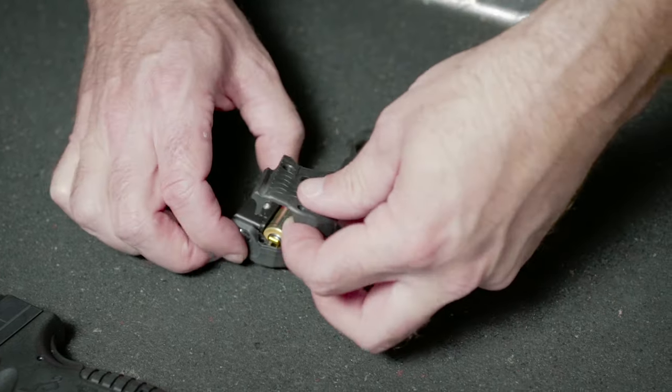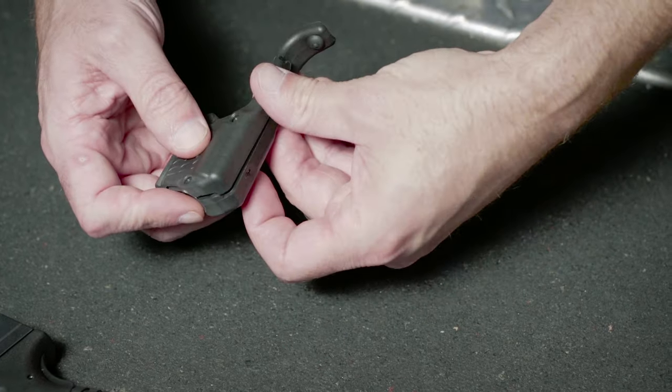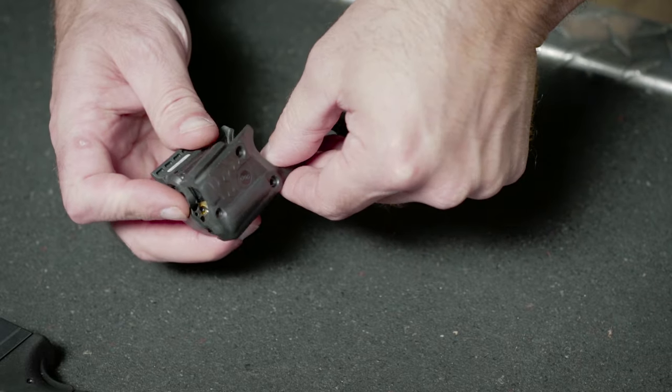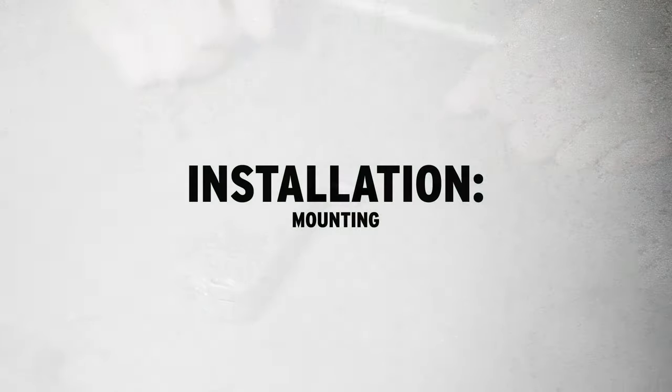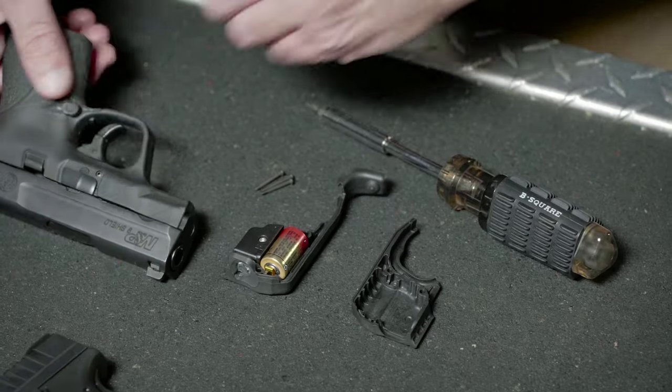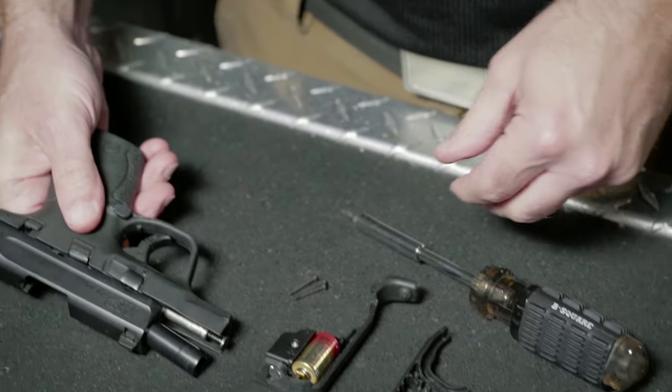Please note, Crimson Trace is proud to offer a free Batteries for Life program — see our website for complete details. Once the battery has been correctly installed, we're going to install the Laser Guard Pro on the firearm. I'm demonstrating with a Smith & Wesson M&P Shield.